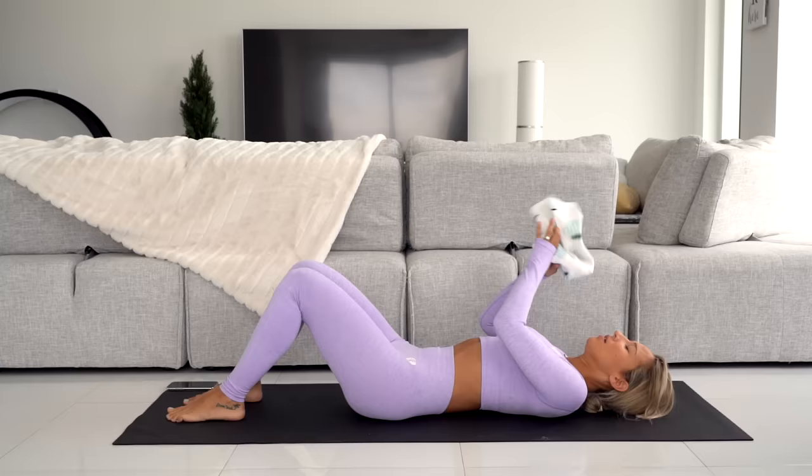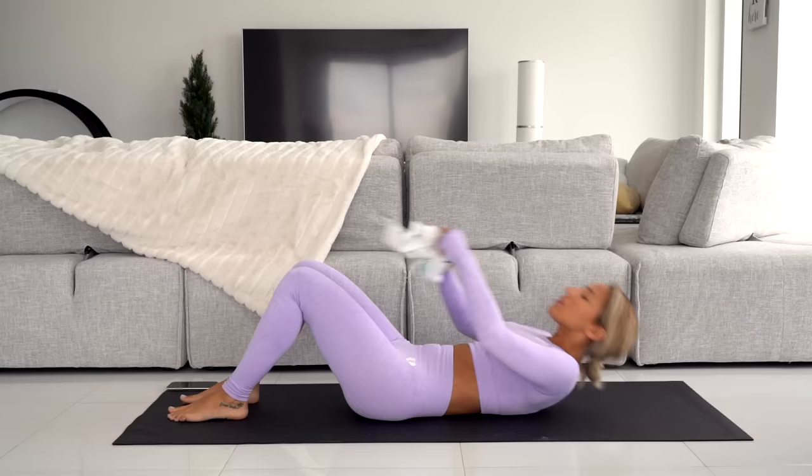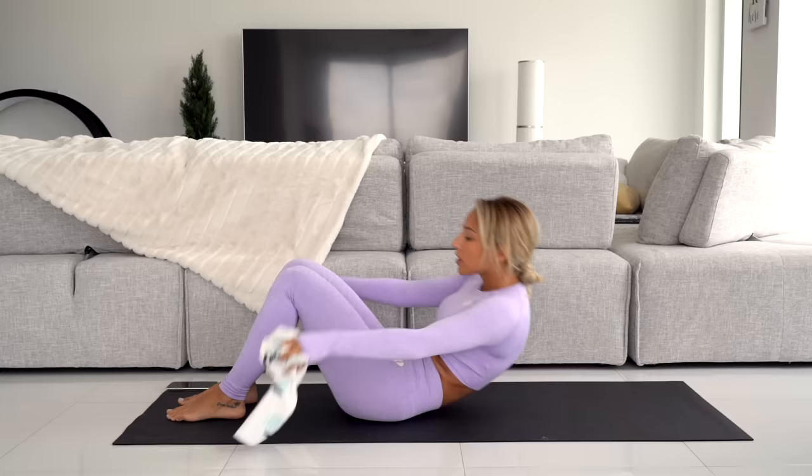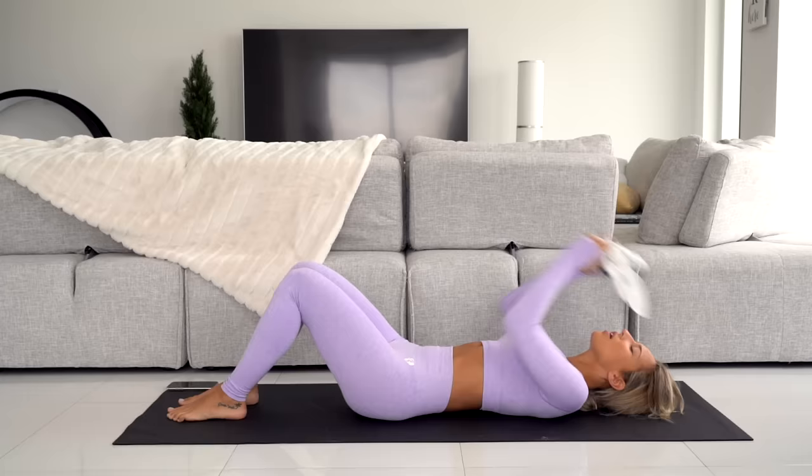Crunch up, pass the towel, back out. Crunch up. This forces you to really crunch high and not do a half-baked crunch, because you've got to pass the towel. No throwing either — make sure you pass it from one hand to the other. At the 30-second mark, we're going to reverse sides.